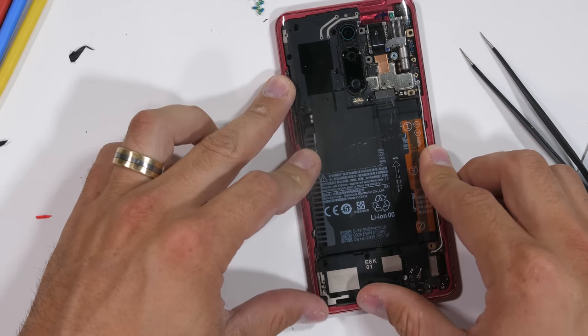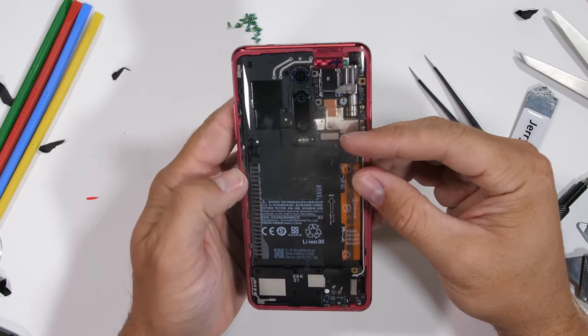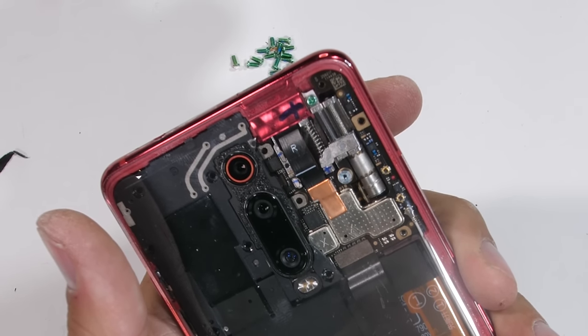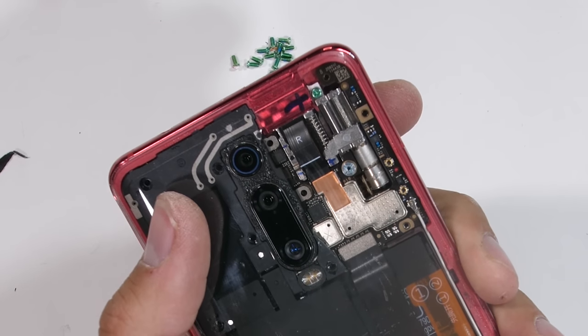And I think it looks pretty cool, half and half like this, showing the different layers inside of the K20 Pro. The pop-up motor is visible, which is the most important part. Obviously the warranty and water resistance is now gone, so I wouldn't recommend attempting this unless you have nothing to lose.